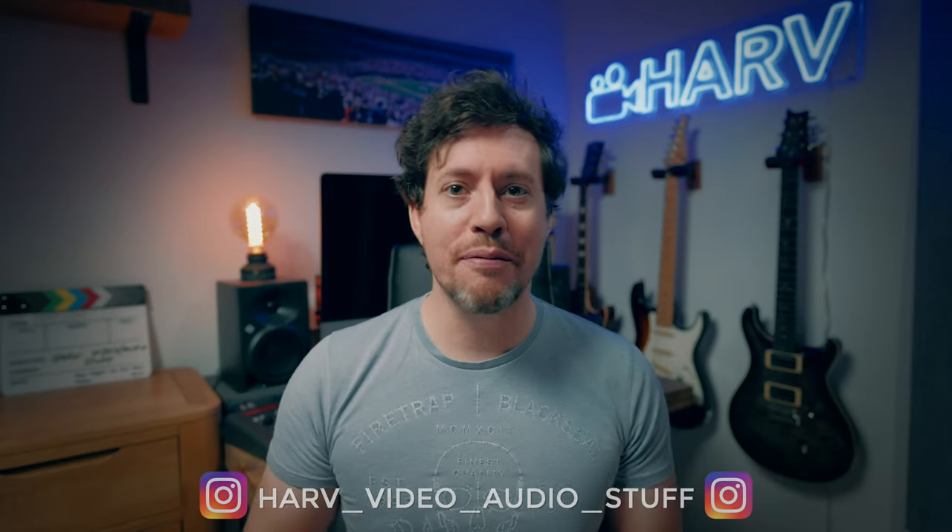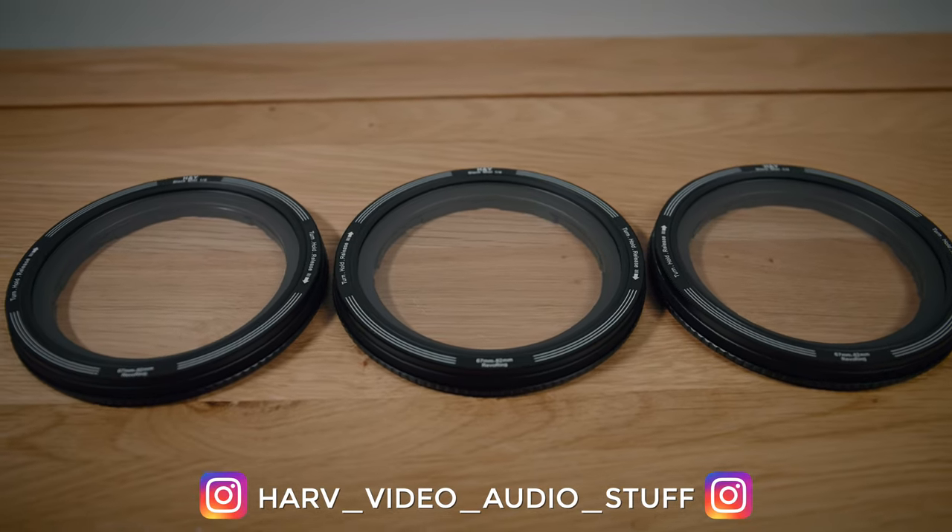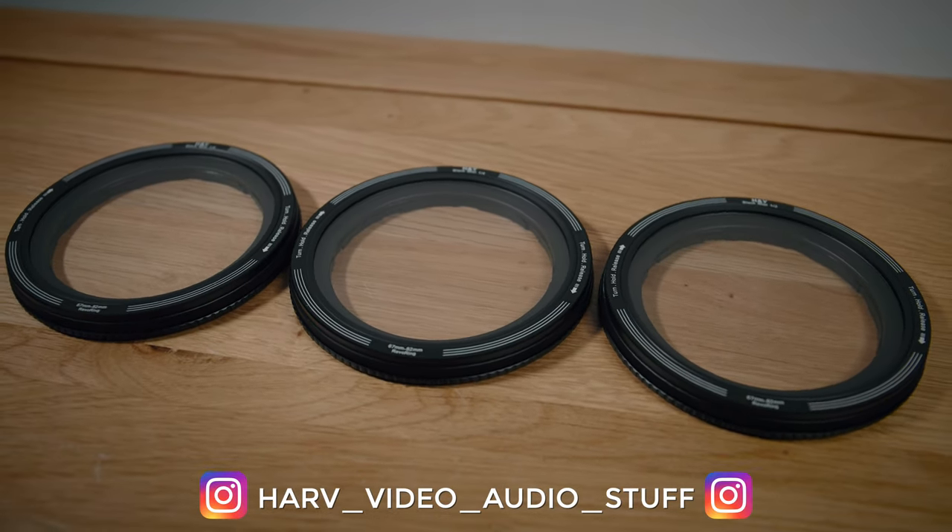What's up my friends? Welcome back, you're watching Hard Video Audio Stuff, and today I'm checking out the brand new Revo Ring Black Mist filters from HNY. I want to find out more about what they are, how they work, and whether they're any good.